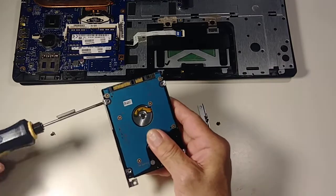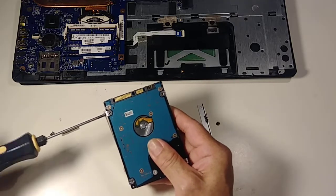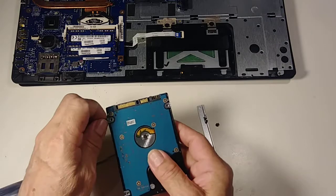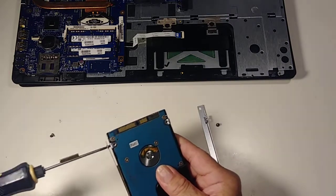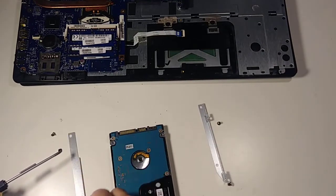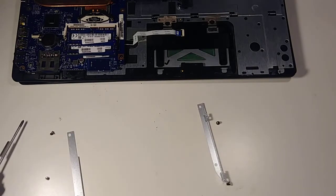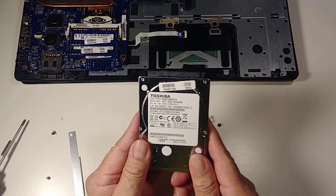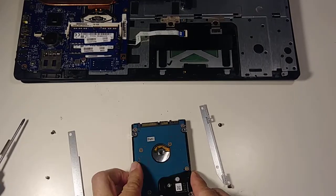I'm not going to replace it with a brand-new hard drive — I have a used one but I know it's working fine. The original hard drive is damaged and not working. So I have this used hard drive that I know is good. Remember, it goes in like this, so now we're going to put it back.